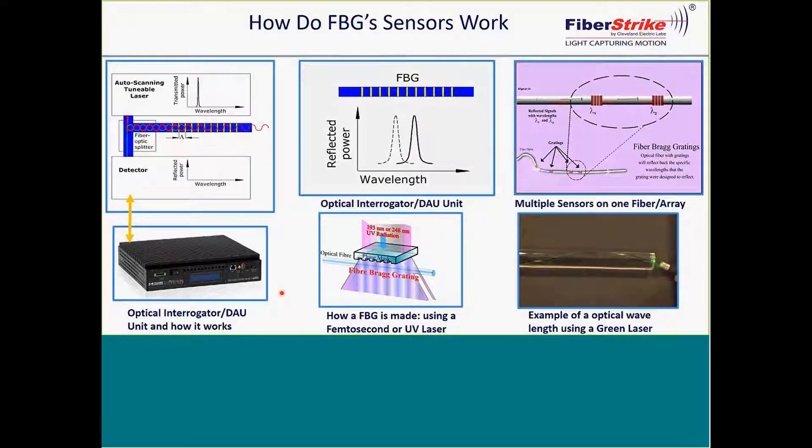This is a brief explanation of how fiber optics work. I'm going to start with the center two slides here.